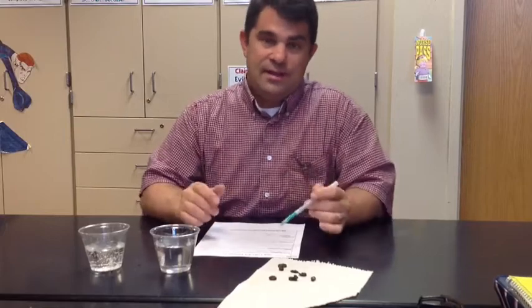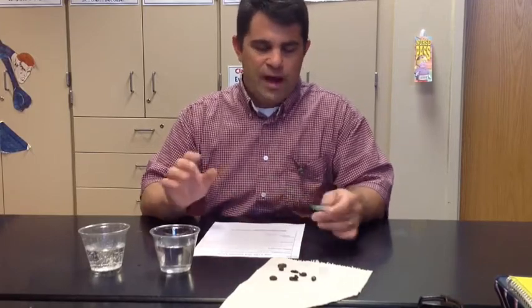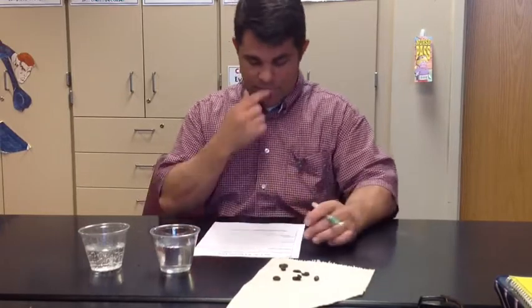Now, as I told you in the last lab, whenever we're using liquid it's going to be a given that we have some paper towels in the room. It's not actually going to help us with the experiment — it's just going to help us clean up afterwards.